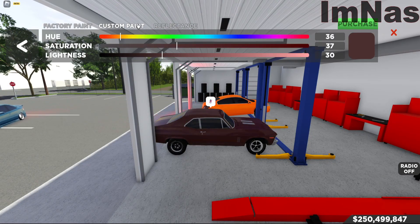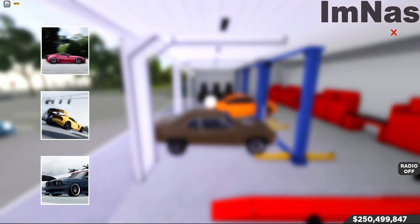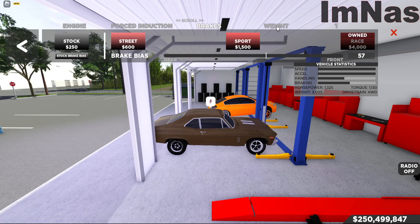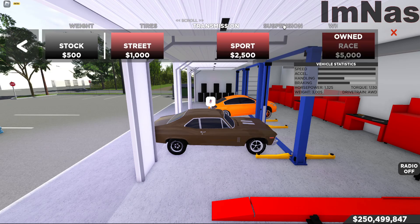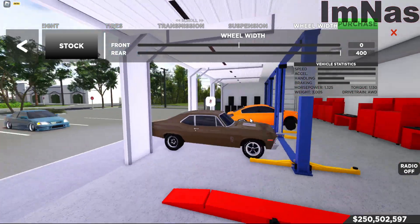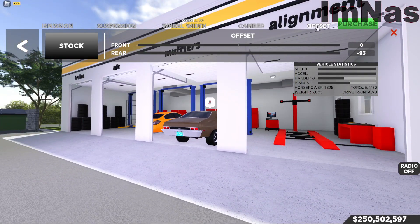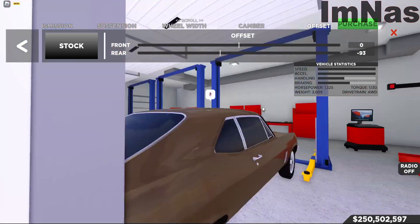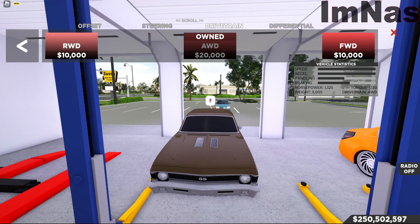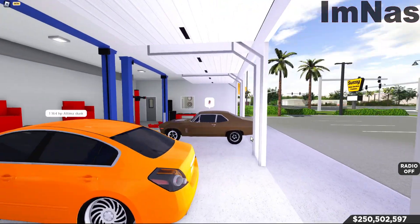Reflectors set to 36, 37, 30. The paint I'm running — performance engine stage three, turbo stage three, race brakes, race weight, tire grip. Here's the transmission and suspension I run. Here's my wheel width and camber — you can copy my camber and offset if you want. No changes to the steering. Drivetrain is all-wheel drive. Here's the differential and the gear setup.